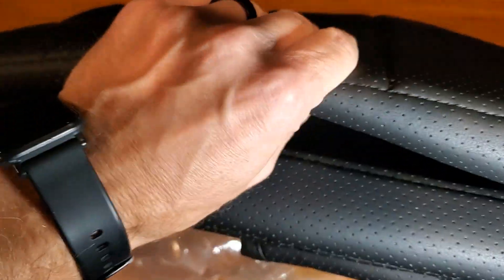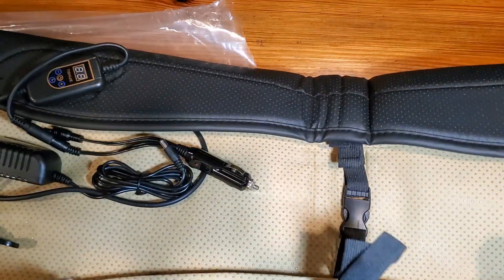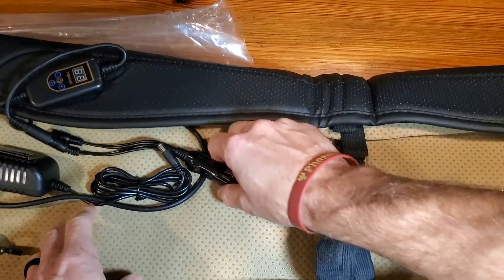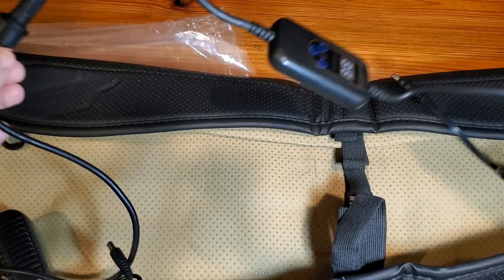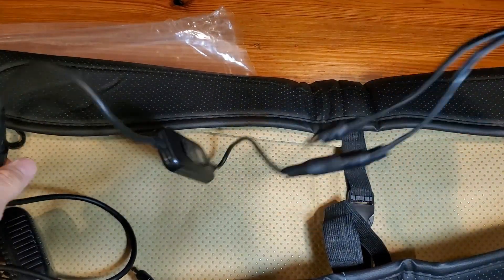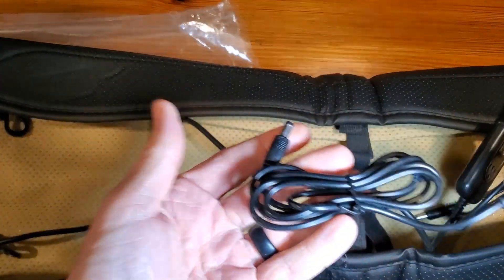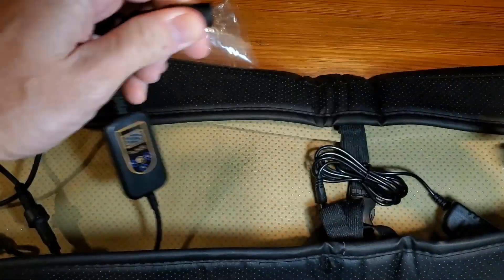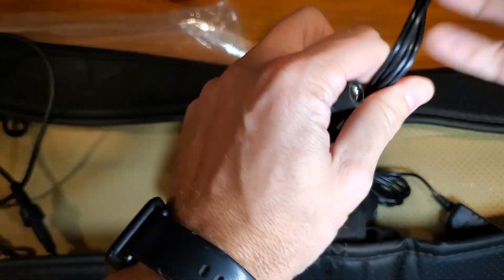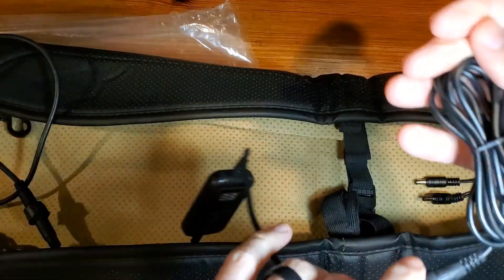I want to show you the padding first — it's really soft. As we flip it over, we're going to see a couple of things. First and foremost, the power sources. There are two optional power sources: your cigarette lighter adapter and the regular four-foot cable with the power display. To use it, you just pull apart the connector whenever you're ready to plug in and switch over to the regular power adapter.